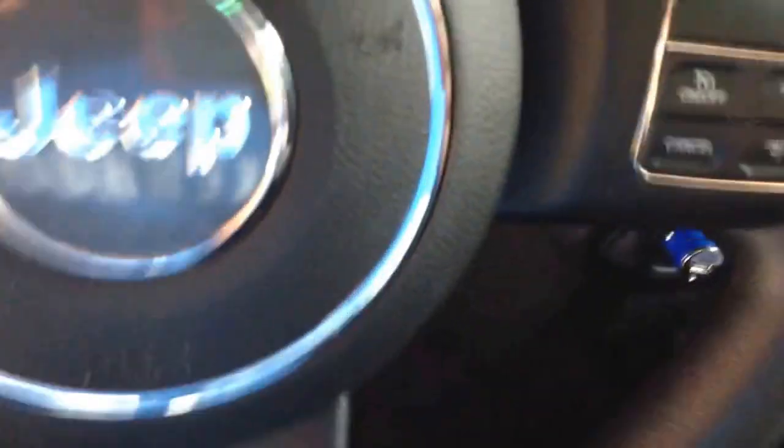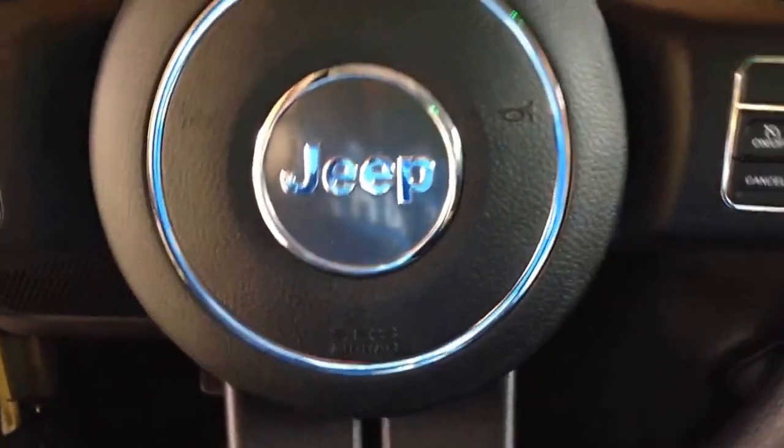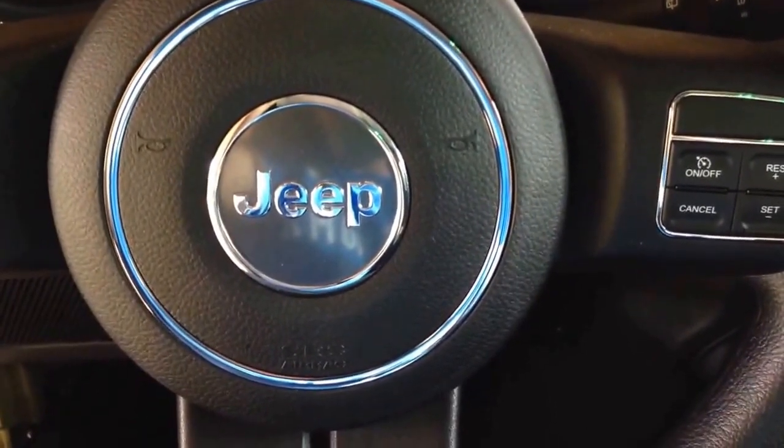Hey guys, this is the update on my 2013 JK. I wanted to show you something that I did just the other day, something that's fairly new. Hope that you like it — I love it. I think it looks a lot better and makes the Jeep look better on the interior.